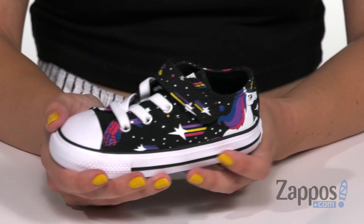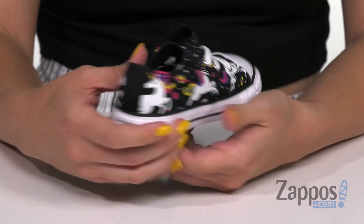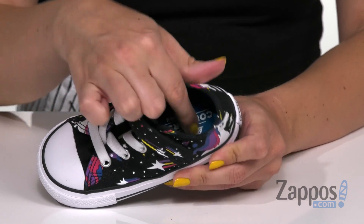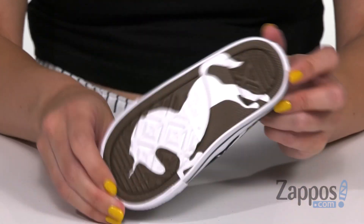It's also got the classic Chuck Taylor design with that little toe cap and the toe bumper, logo detailing throughout. It's really lightweight and flexible, with breathability from the soft lining and cushioning in the footbed.